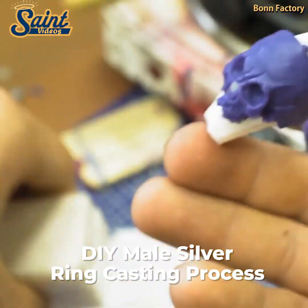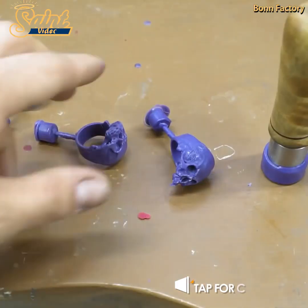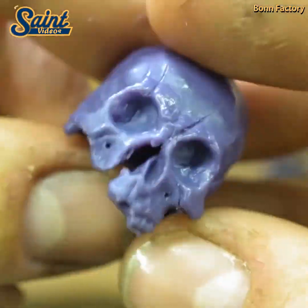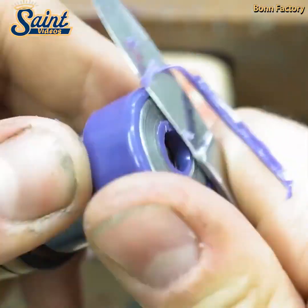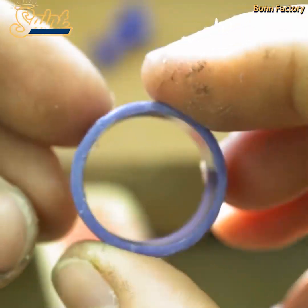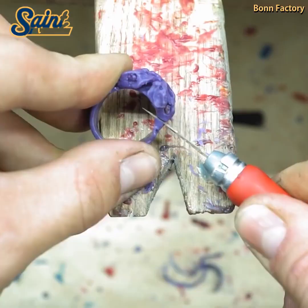Jewelry casting is an art form that has been in existence for thousands of years. Since the time that men attained the ability to melt metal, artisans have been pouring molten gold into cavities shaped in stone, plaster, sand, and cuttlefish bone.